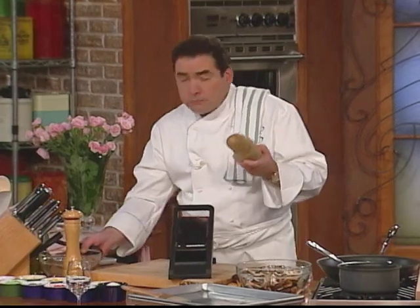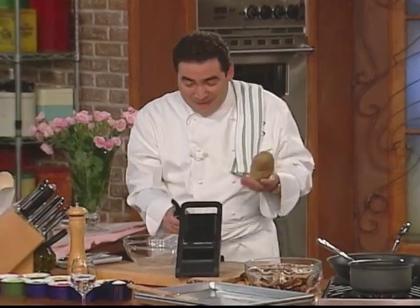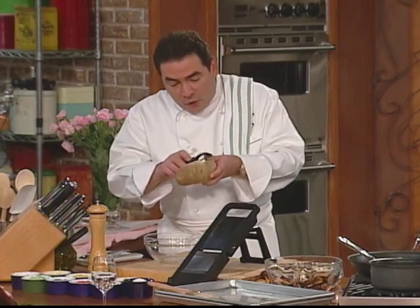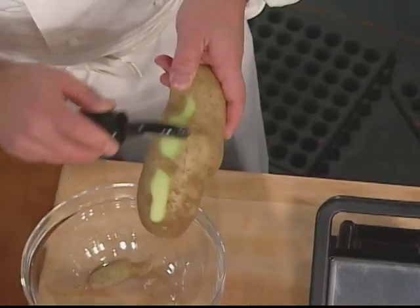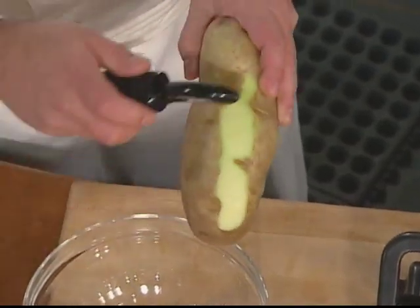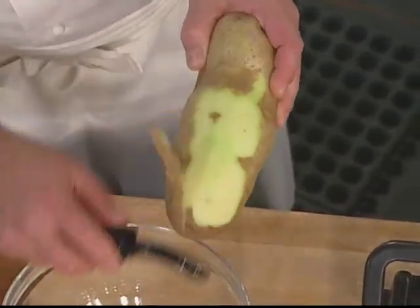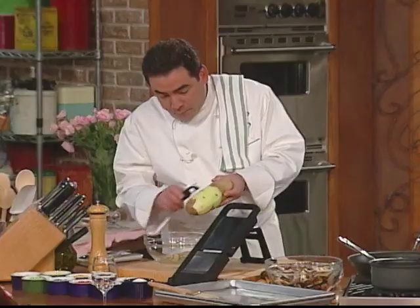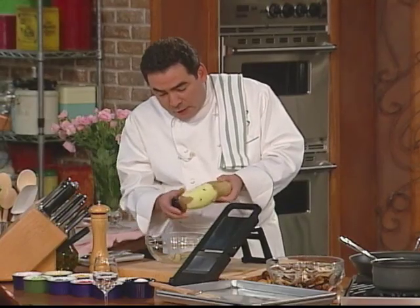The question is: do I peel a potato or not? Ask yourself that question. If you don't mind the peel, don't peel it. If you do, then peel it. I can tell this potato has already got a lot of starch in it just by the way it's looking. So I've got my peeler here, and I'm going to peel this potato.